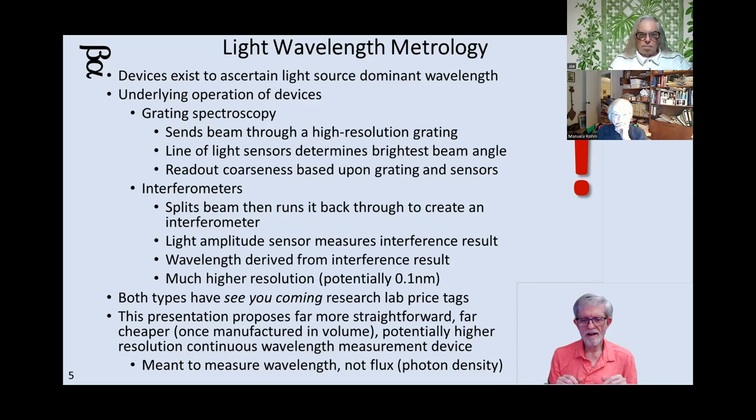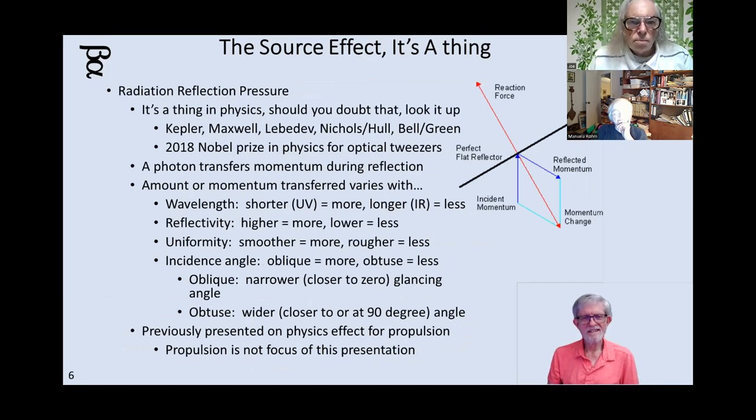The particular device I'm talking about here is meant to measure wavelength, not necessarily flux or photon density. It's a source effect. I've often spoken about radiation reflection pressure — how light can actually move things. If you're unfamiliar with it, you can look at Kepler, Maxwell, Lebedev, Nichols and Hull, Bellingam, or the 2018 Nobel Prize in Physics for Optical Tweezers, and read all about it.